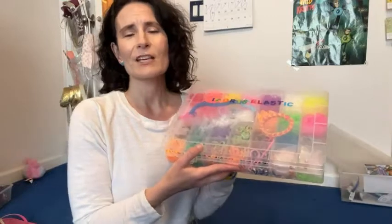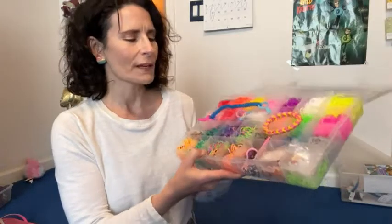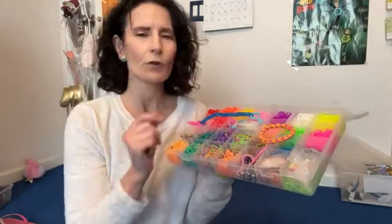Hi, this is Stacey with WTI. I have a tween daughter who is definitely getting more and more into crafts, so this elastics kit from Mudo Nest was a perfect gift for her. It comes with an endless supply — you can see all of the colors of the loom elastics.